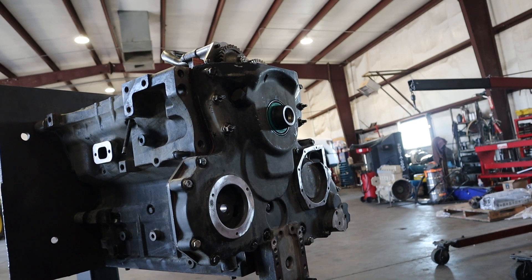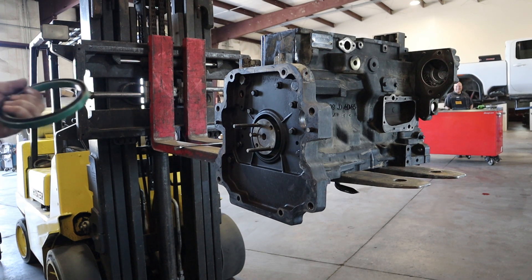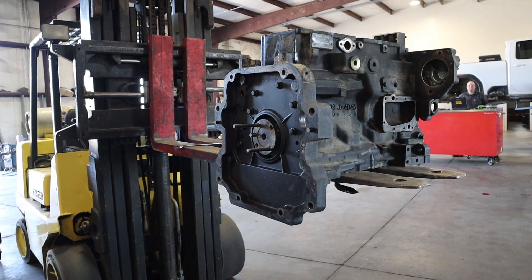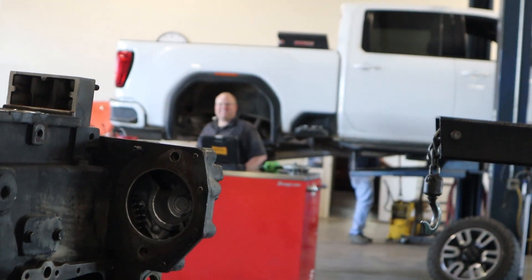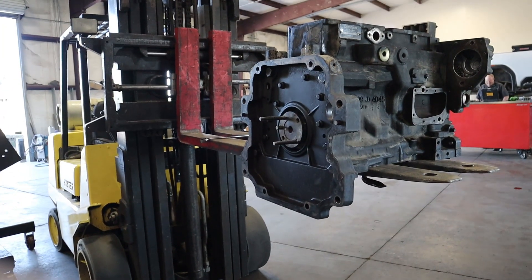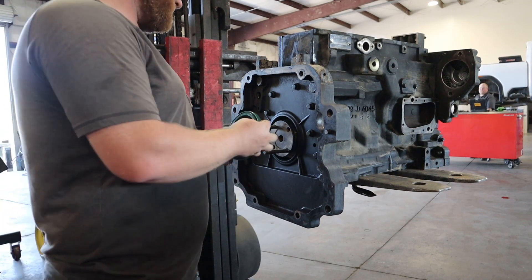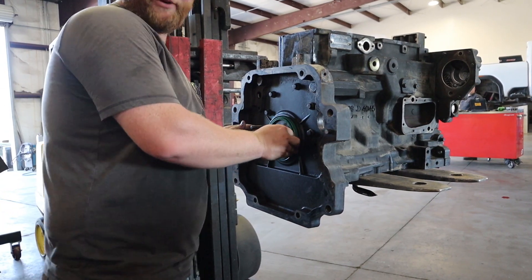Now I'll be taking the motor off of my stand and putting the rear main seal on with that bigger one. I'm continuing on with putting the rear main seal on it. Never have an older brother — they're useless. So I'm continuing on putting on the rear main seal.